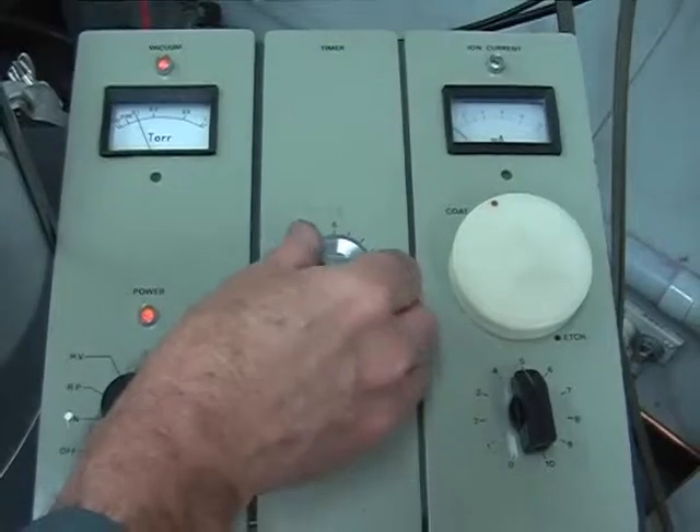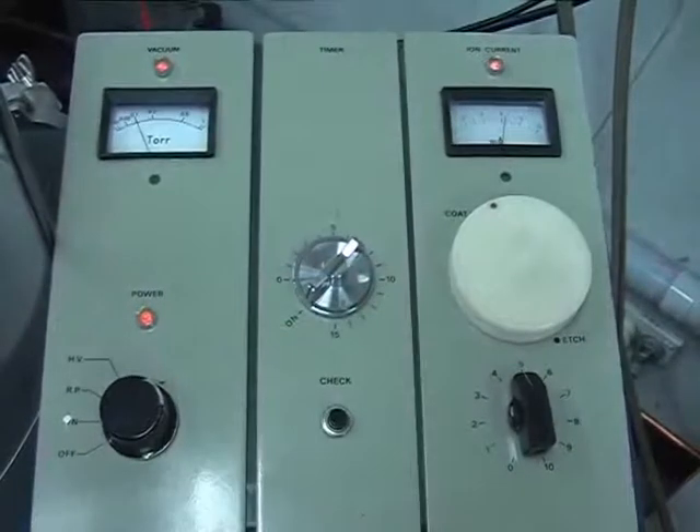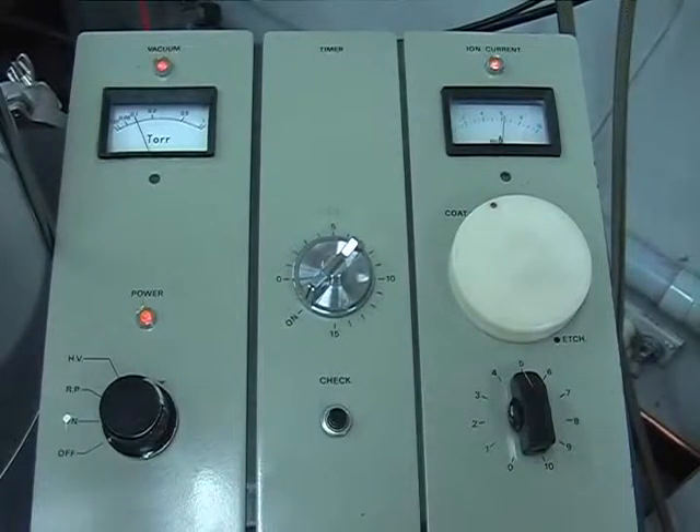Turn the timer to on and use the wall clock to time the length of coating. Do not use the timer on the coater. During coating, monitor and readjust the argon pressure in the chamber with the argon pressure control needle valve to ensure the ion current remains at 6 milliamps.